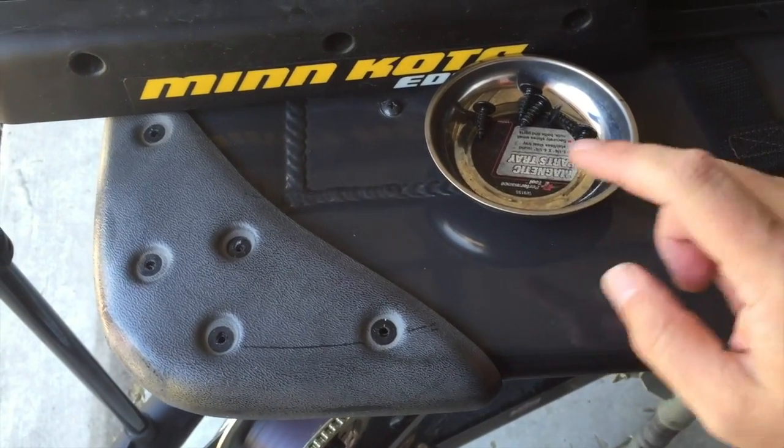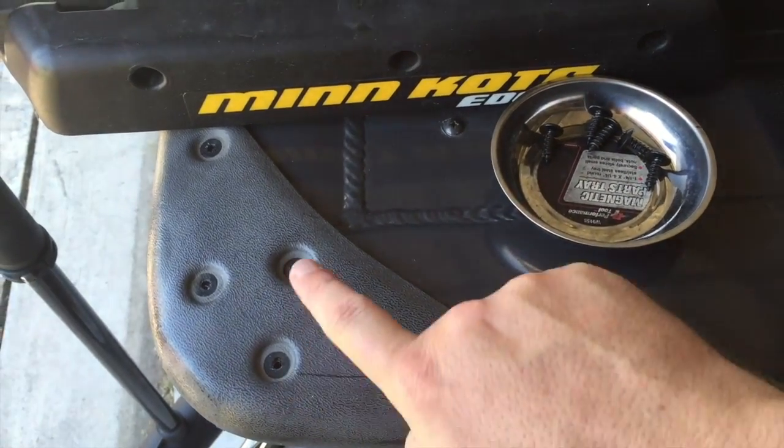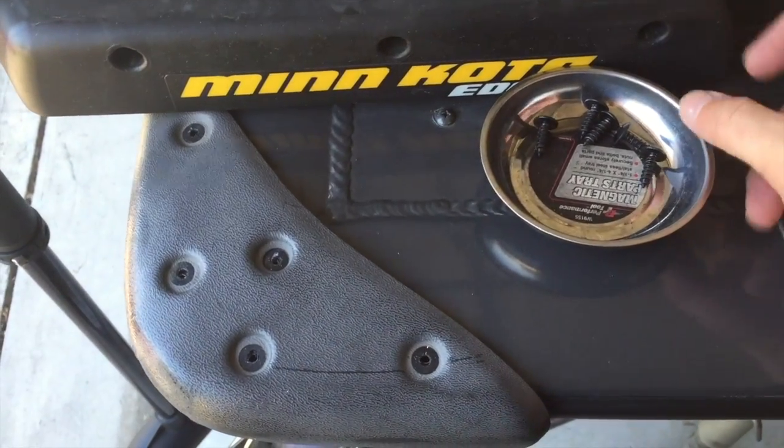So what you're going to do first is remove the screws from this here. I put them in a magnetic bowl so I don't lose them, and then you can remove this.